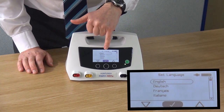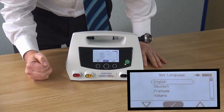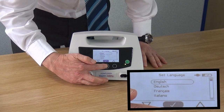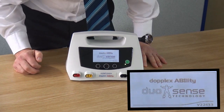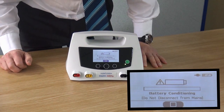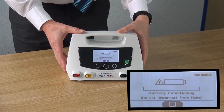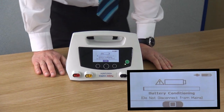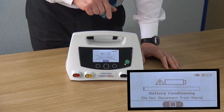You are prompted to select a language. Using the up and down buttons, select the relevant language and press the middle button to confirm. Now you see the battery conditioning mode has automatically started. This takes a total of 8 hours and it is important that the battery is conditioned. We suggest doing this overnight when the unit is not in use. You can override the battery conditioning by pressing the middle button, allowing instant use of the product. Battery conditioning can also be completed at a later date.